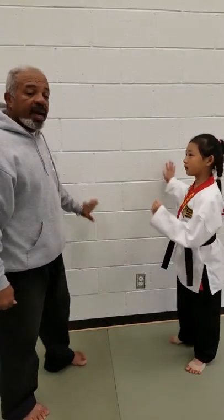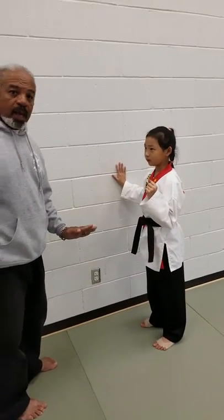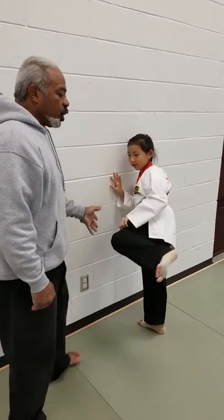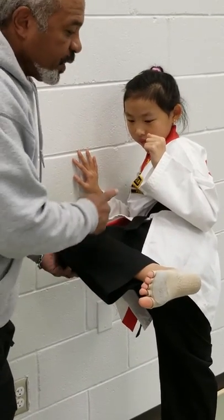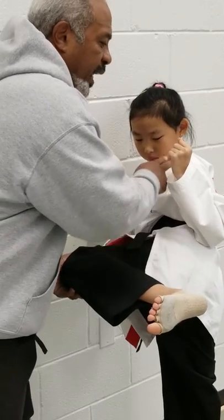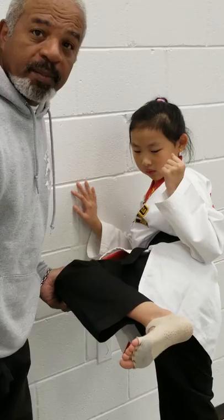I'm going to have my assistant Andrea perform the kick. She starts by holding on to the wall. She's going to pick her knee straight up in front of her and then turn the leg over. The leg has to run parallel to the ground. Now in this position, she has her heel, her hip, and her shoulder in position.